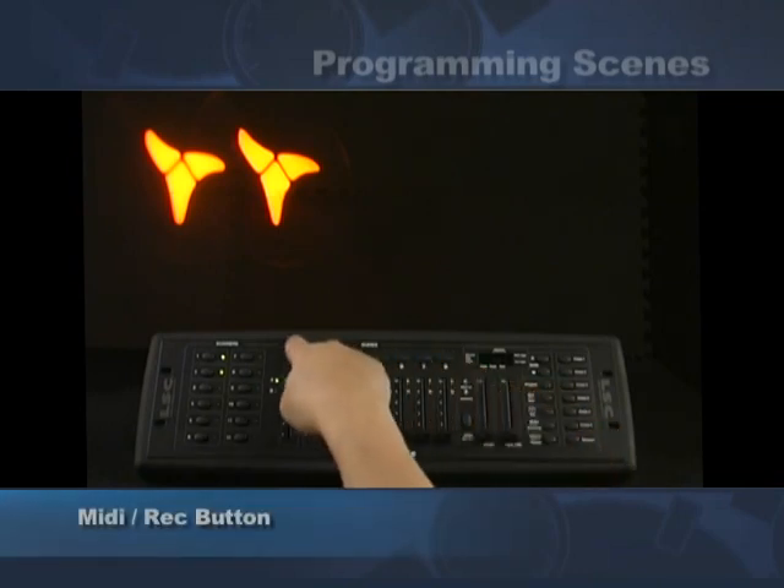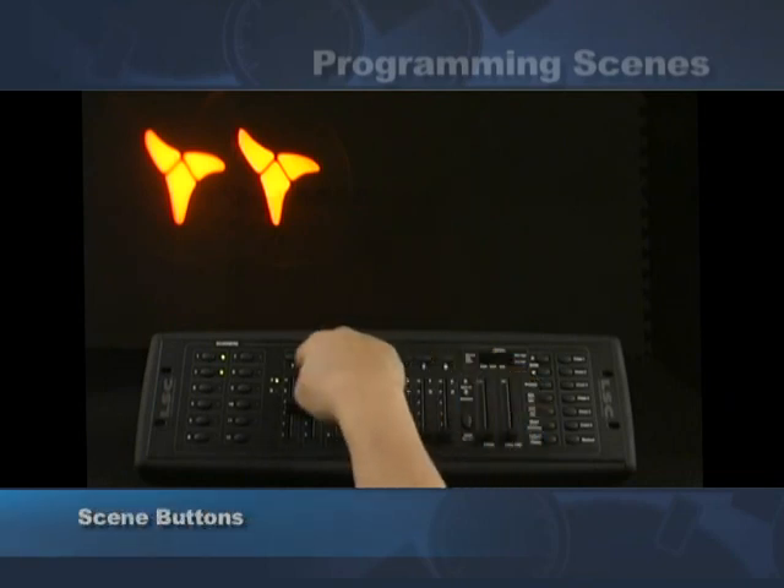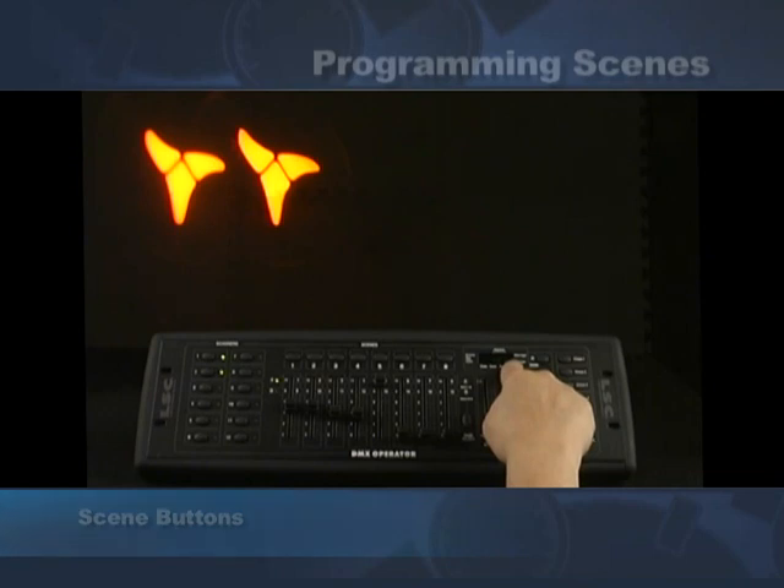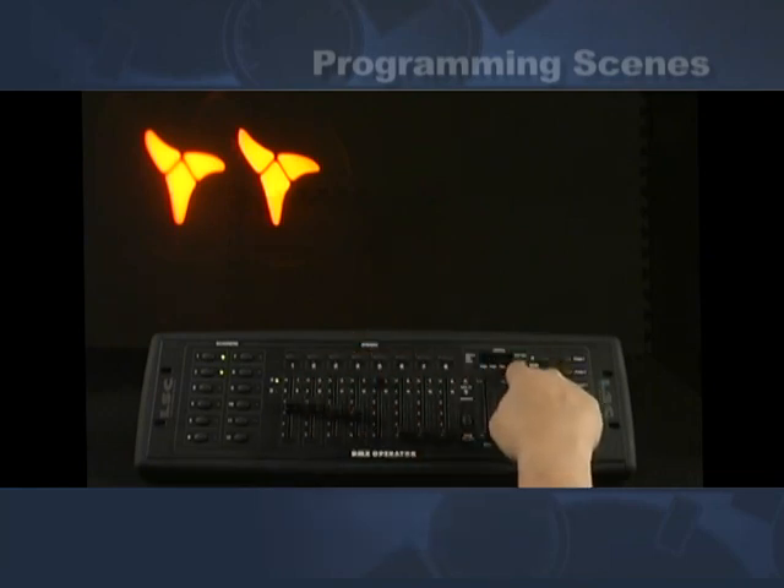Hit MIDI record then hit scene one — this is going into scene one. There are eight scenes in this bank, and there are 30 banks, so you get a total of 240 scenes. This is scene one of bank one.